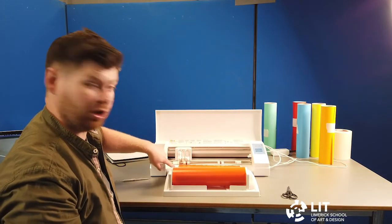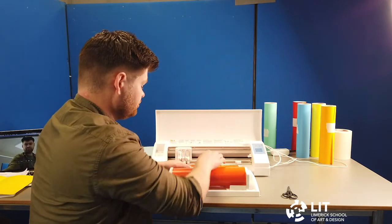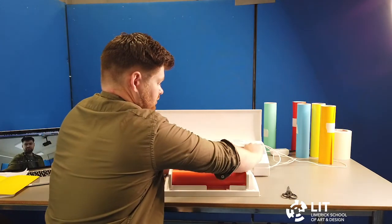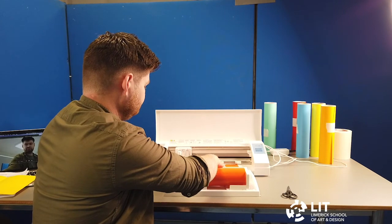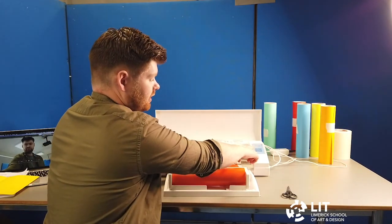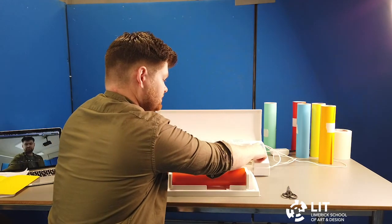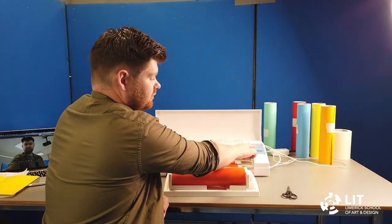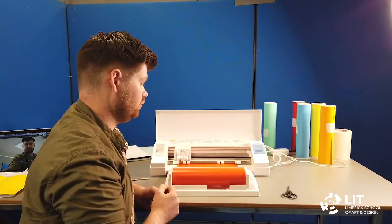The left-hand side of the vinyl should be running along the blue line on the left-hand side and both rollers should be on the vinyl. Push this bar back down and push the vinyl up against it. When the machine is on, you get a Load button on the screen — press it and it will take the vinyl into the machine. The touch screen is not very sensitive so press hard on it.